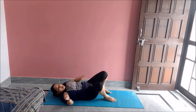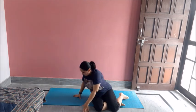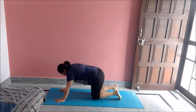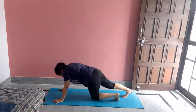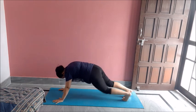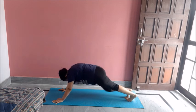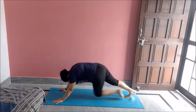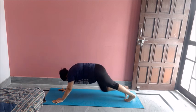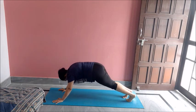Now I will do one more set of mountain climbers again — very effective for the whole body. Ten mountain climbers. One, two, three, four, five, six, seven, eight, nine, ten. Great job.